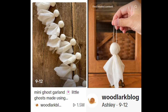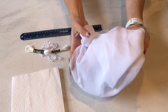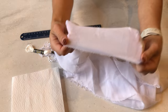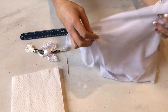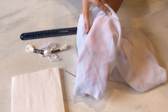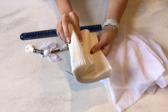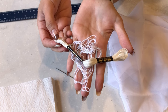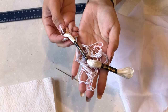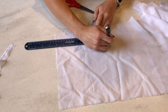Next, I'm trying this adorable ghost garland that I saw Ashley from Woodlark Blog do on TikTok. For supplies, you'll need some sort of white fabric — Ashley used cheesecloth but you can use a bed sheet or an old t-shirt. I'm using some chiffon leftover from another craft; the chiffon works nicely because it's sheer and when cut it frays on the edges, which I think works really well for a ghost. I'll be using napkins to stuff it, but cotton balls, wool, toilet paper, or fabric will also work.